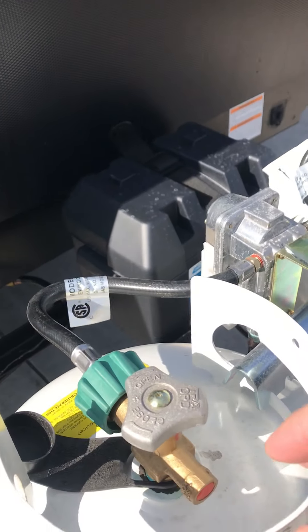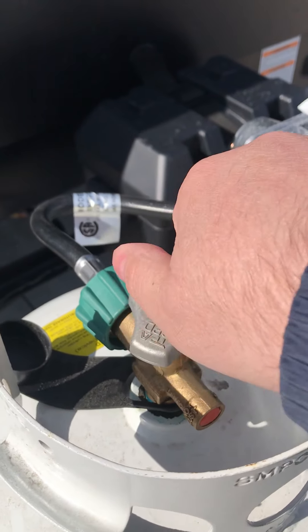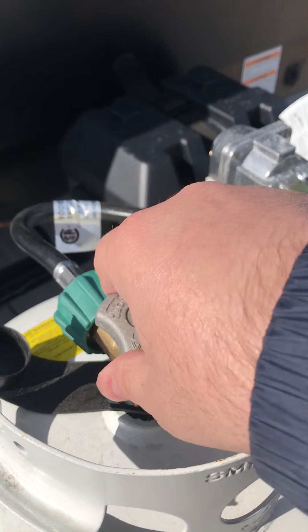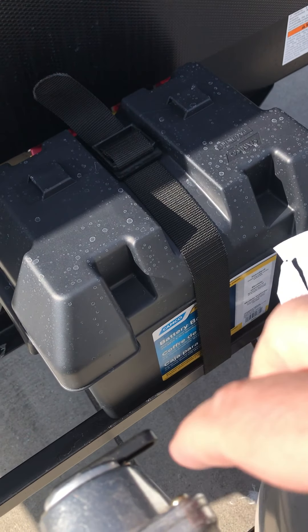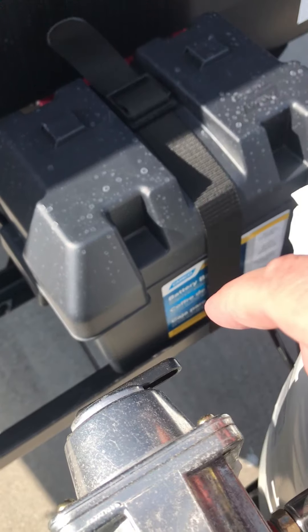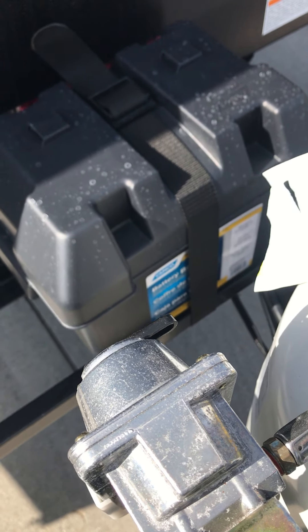The operation of the propane tank bottle — turn this open. That allows the gas to go into the lines. There's an automatic changeover valve here. Whichever direction this valve is selected is the direction that the propane is flowing. It is an automatic valve; when one tank is empty, it will automatically switch to the other.